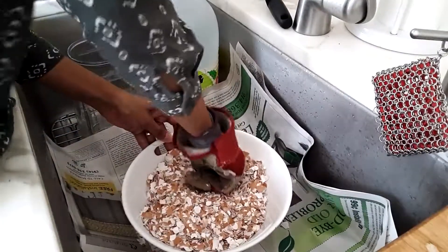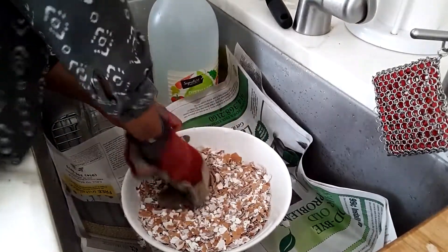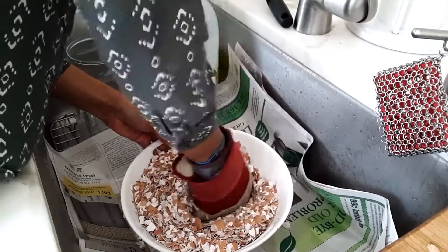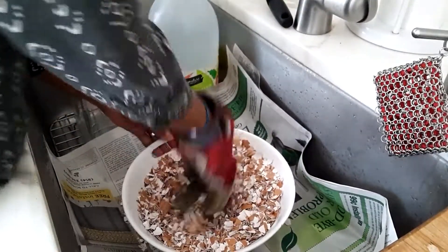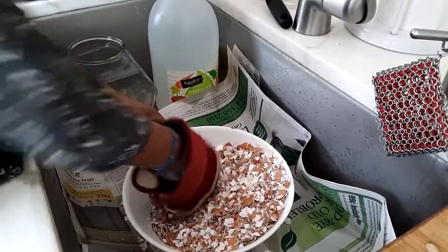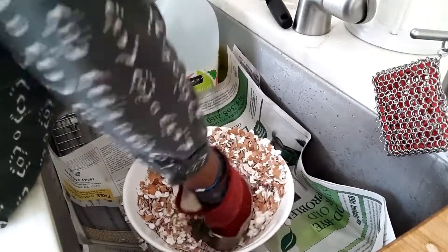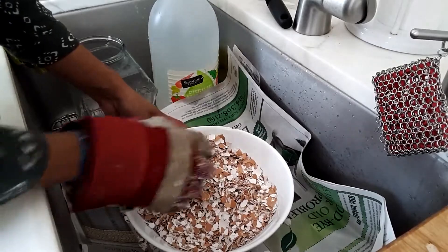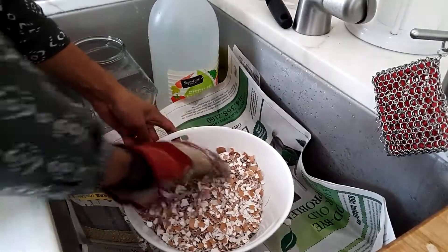I have so much eggshells. Possible fixes: A, work with less eggshells. B, have a bigger container. Those are possible fixes.